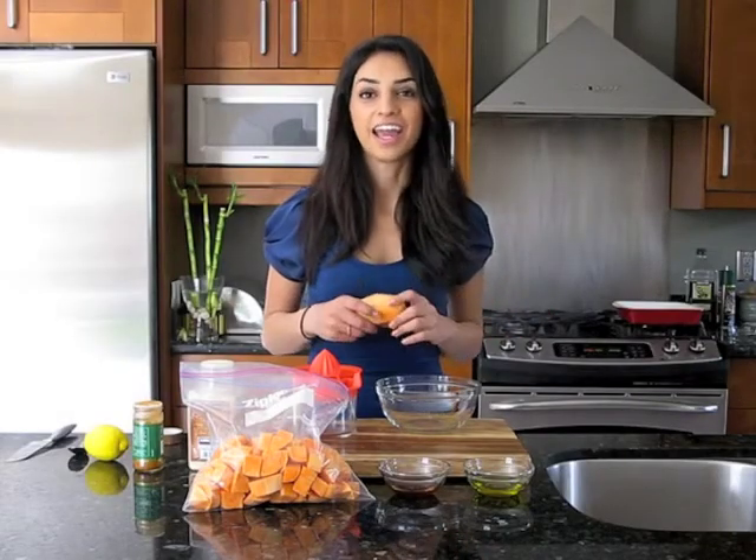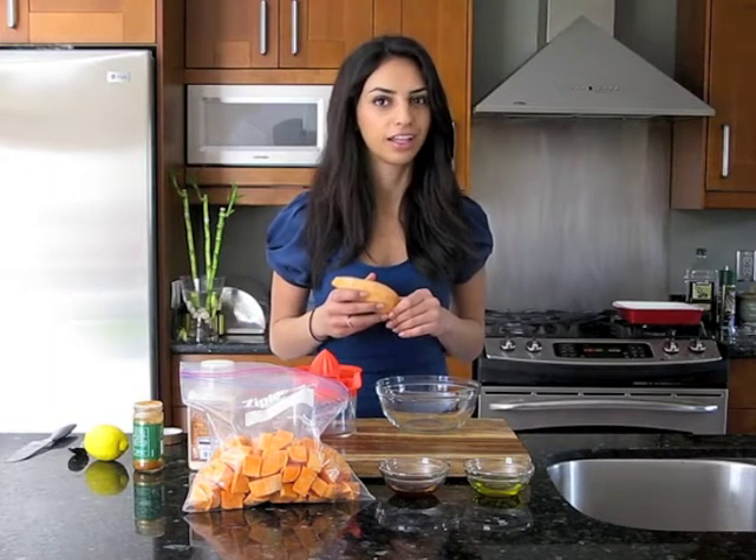I'm Sharon Backman and today I have a healthy, easy, and fast recipe for you. We're making roasted sweet potatoes with honey and lemon.